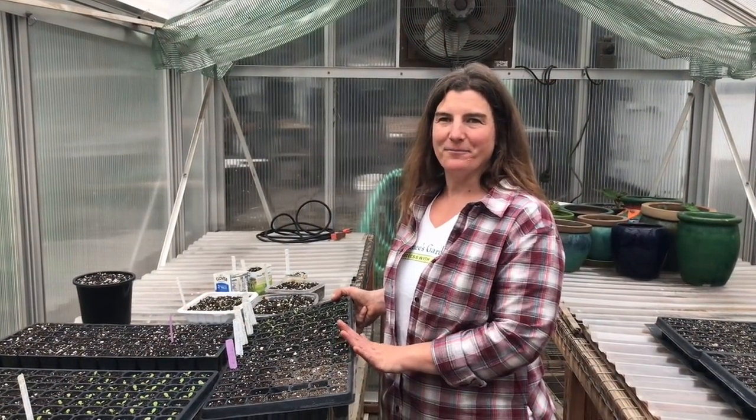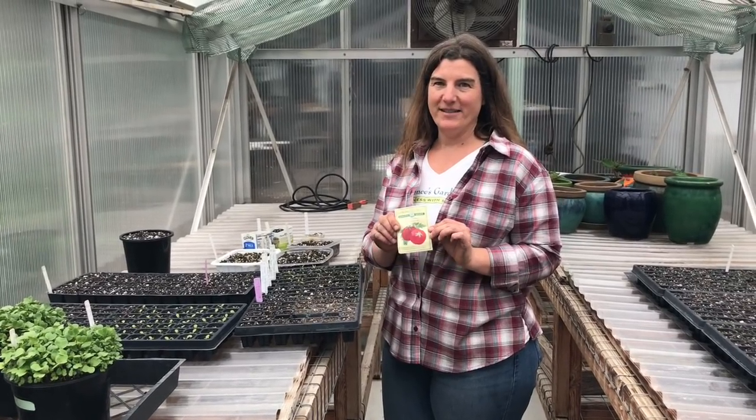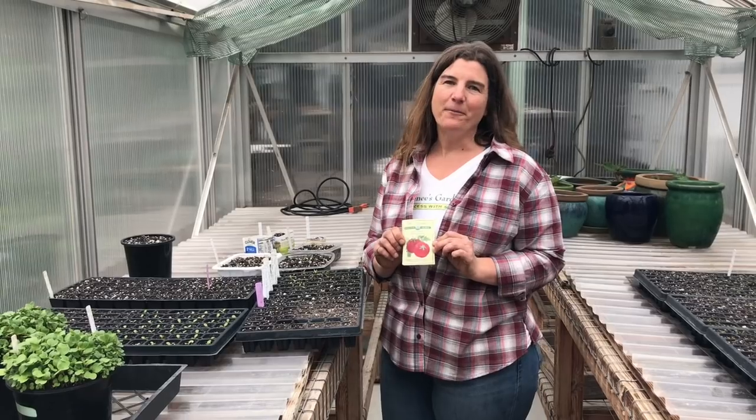When our tomato plugs are mature and ready to pot up, we'll come back and make another video to show you how to do that. You can find many wonderful tomato varieties on reneesgarden.com and grow your own. Thank you for watching — I hope this was helpful.